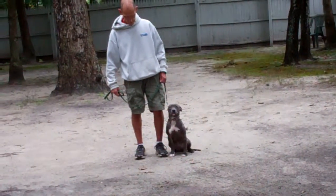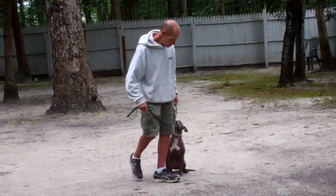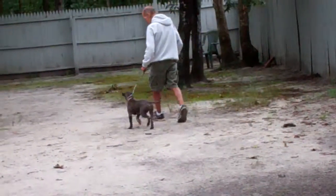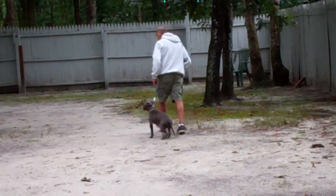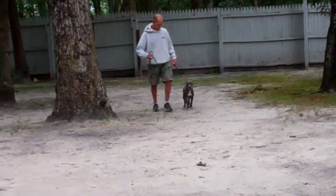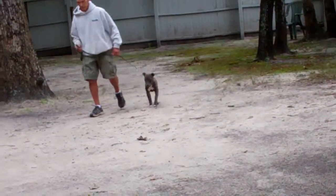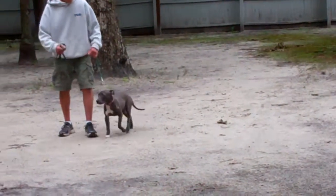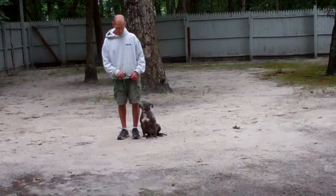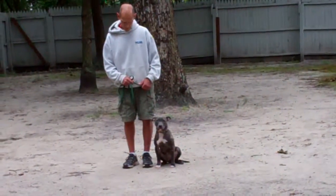Pepper is sitting very nicely at Fred's left, which is where all of our obedience training is done. The first exercise they're going to demonstrate is heeling. The command is 'Pepper, heel,' and at that point she has a job to do — to match pace with you when walking, not forging ahead, lunging out, or dragging you down the street. Each time you stop your feet, she's been taught to sit automatically without being told, and wait for her next command.